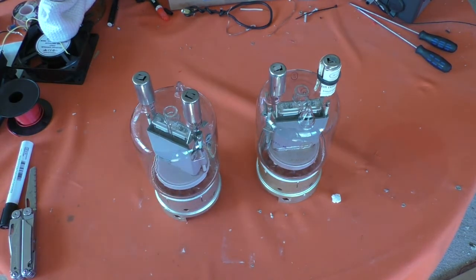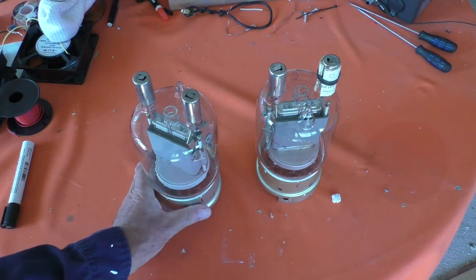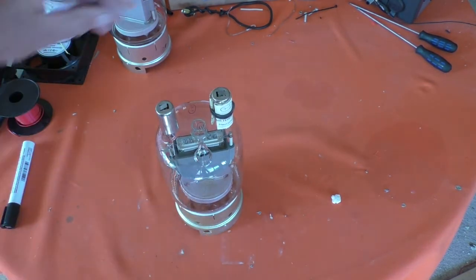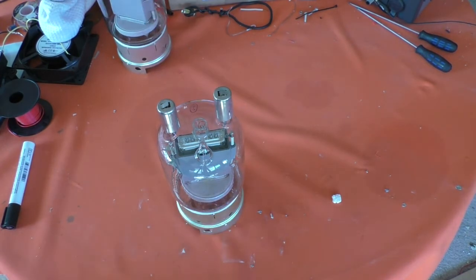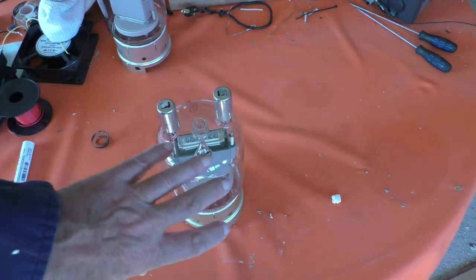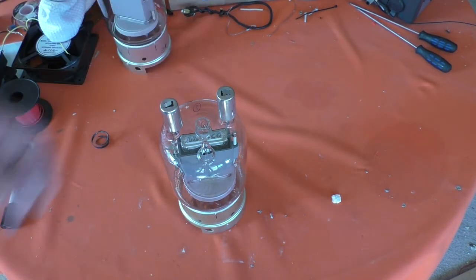Another beautiful pentode. Apparently these were the largest glass valves made for the Russian military — I haven't researched that but that's what I've heard. I wouldn't argue it in a court of law. One of these top posts is the anode and one is the suppressor grid. In commercially made equipment, they can only go into the valve base one way around, so the leads probably aren't long enough to get them mixed up.